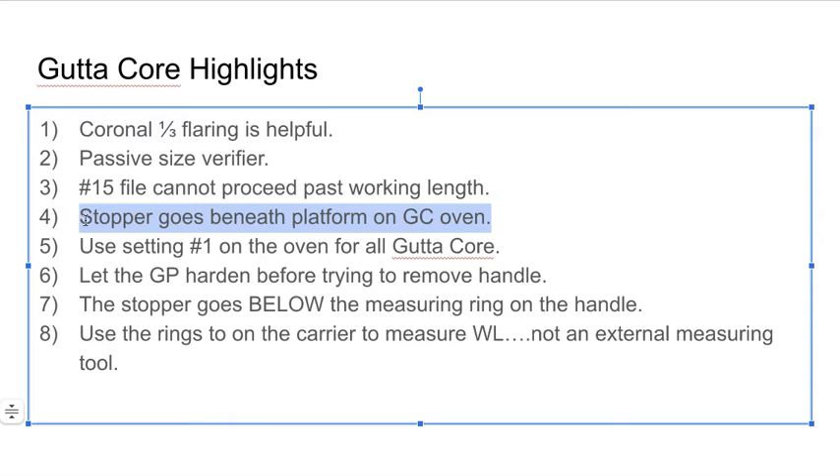Another observation: the stopper goes beneath the platform on the GuttaCore oven — a very simple direction that is very often overlooked. The stopper, which measures the working length on the handle, needs to go below the platform on the GuttaCore oven. There are three settings for GuttaCore: one, two, and three. For GuttaCore, use setting one. Thermafil and other methods use two and three. Sometimes with bigger handles I'll use two because they heat up more, but in general use setting number one.